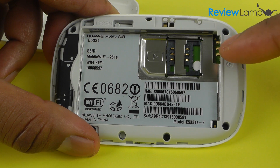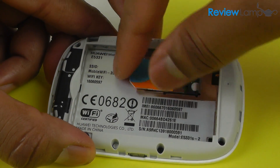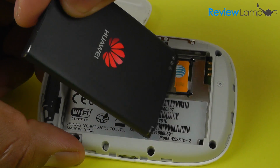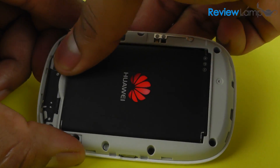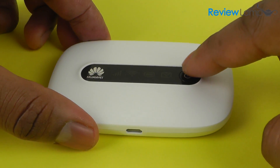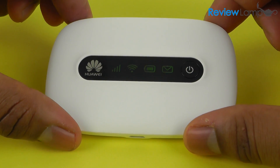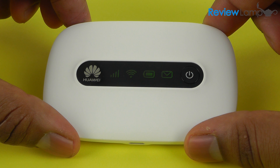Setting up this device is very easy — all you have to do is slot your SIM card in, insert the battery, and attach the rear cover. Once the rear cover is on, turn the device on by holding down the power button. All the indicators will light up, and it takes a few seconds for the device to initiate.